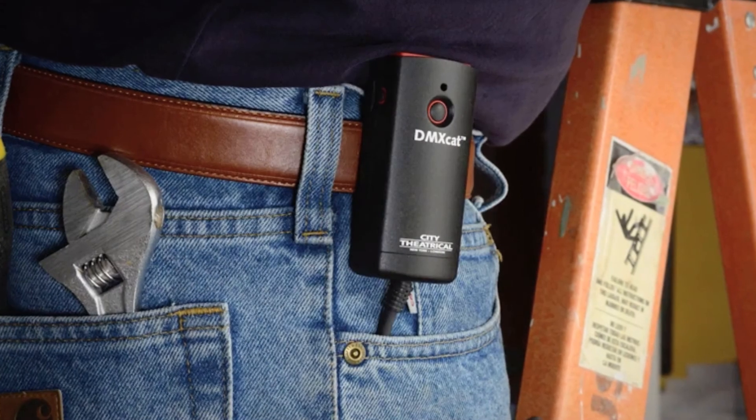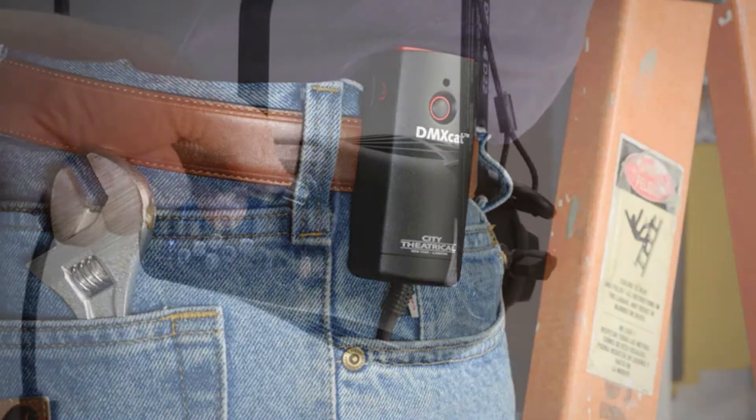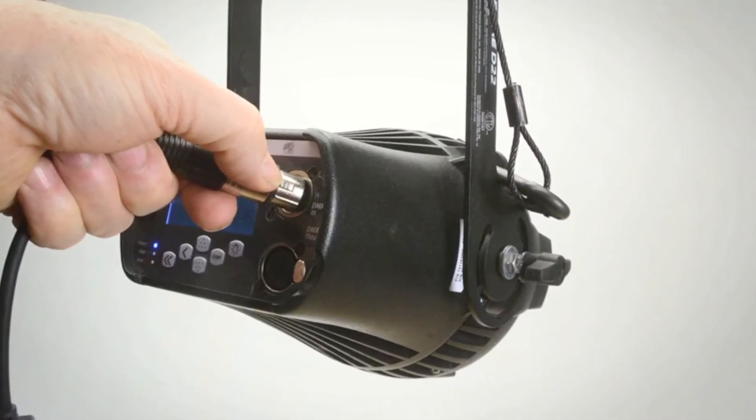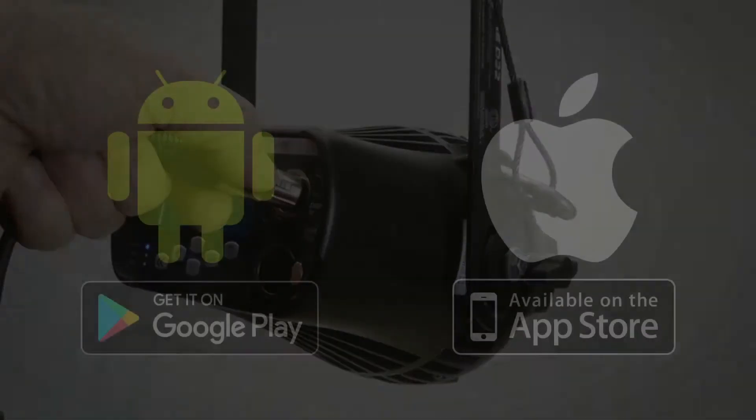Easily carried in a pocket, worn on a belt, or in the optional tool pouch, the compact and lightweight device is connected to any point in a DMX chain using its 5-pin XLR female connector.